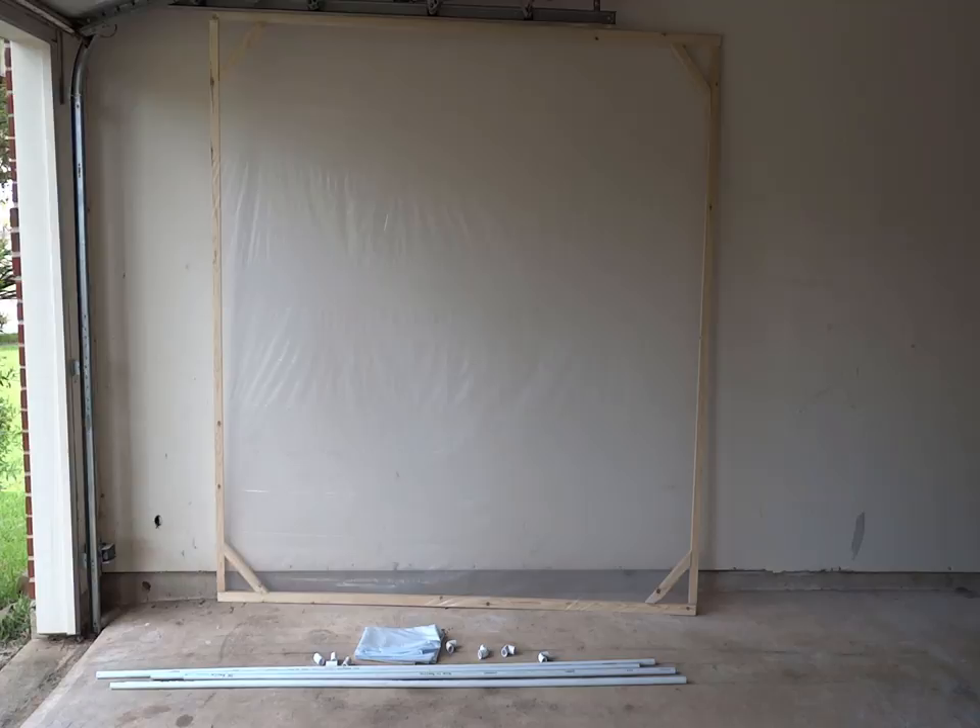Hello and thanks for stopping by to check out this project. Last week my daughter and I put together this wood frame and painter's tarp. It's a clear plastic 2mm painter's tarp which works pretty well for projecting a digital holographic image onto it. We're going to be using the Atmosphere FX digital displays for our Halloween decorations this year.